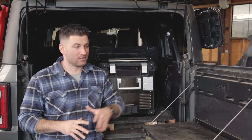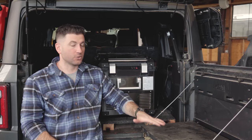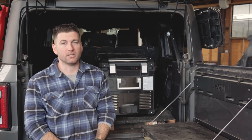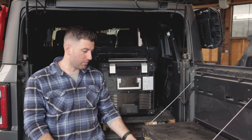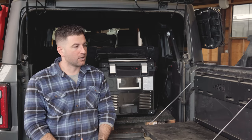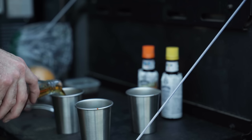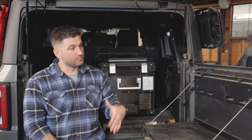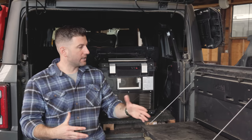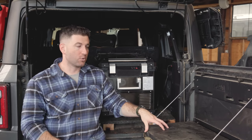This is the IAG tailgate table with the MOLLE panel backing. I chose this specifically because of the MOLLE backing — I thought that would be a really good option to store some additional stuff, which it has been. I keep my first aid kit here and a couple of soft shackles. This offers a really good workspace for cooking, making drinks, doing whatever I'm doing at camp. It's filthy right now because I'm constantly off-road and don't get a chance to clean my vehicle ever. Coming from a truck, something like this was really important to me.